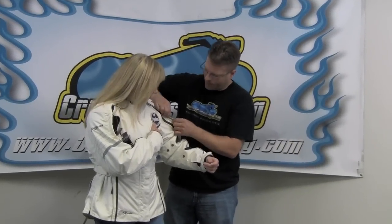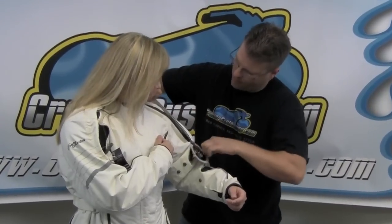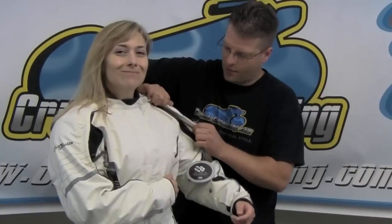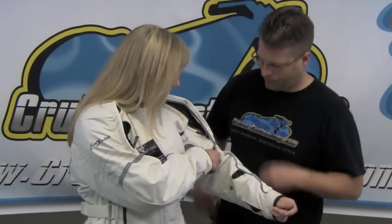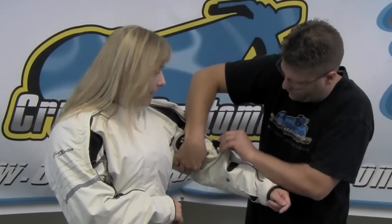The vent on this jacket is a scoop-type vent. When you open the vent, you take the Velcro that's normally over the top closing it and fold it back on itself, creating a scoop that's going to force air into the arm of the jacket. You can even make this more effective by using the arm take-up straps to pull the material down on the bottom so that it helps to keep it open.